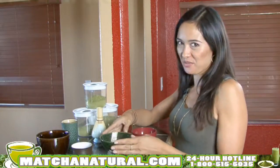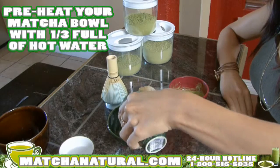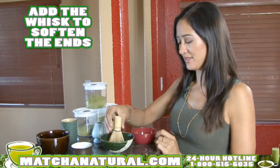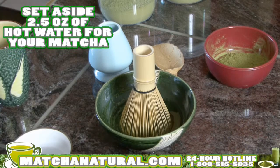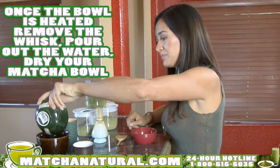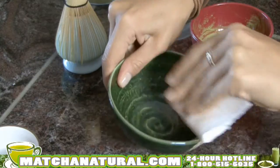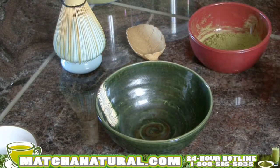You'll want to preheat your matcha bowl by filling it about one-third full of hot water. Add the whisk by dipping in the ends to soften it. Set aside two and a half ounces of hot water for your matcha. Once the bowl is heated, remove the whisk, pour out the water, dry your matcha bowl, and using a traditional bamboo scoop, you'll want to scoop in about two scoops of matcha.